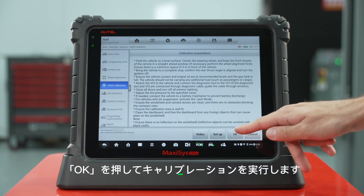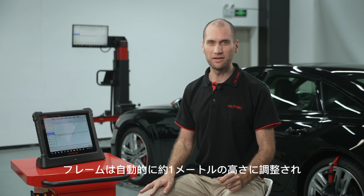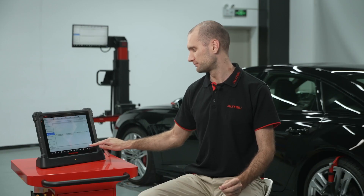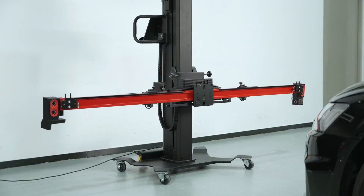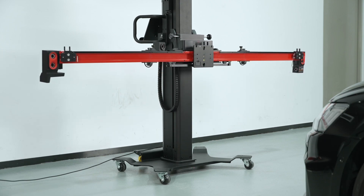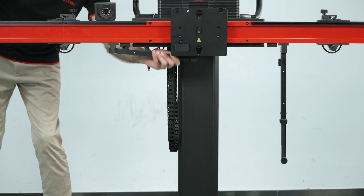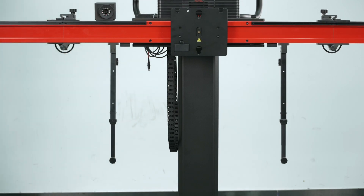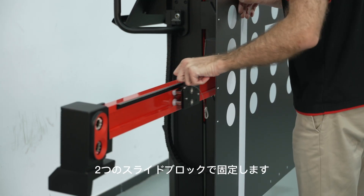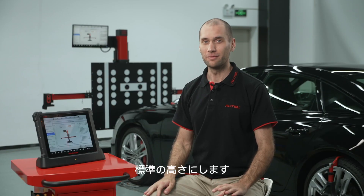Press OK to perform calibrations. The frame will adjust automatically to about one meter high to make it suitable to place the target board in front of the frame. Lower both target board holders. Attach the target board to the frame and fix it with two sliding blocks. Adjust the crossbar automatically to reach the standard height by pressing OK.